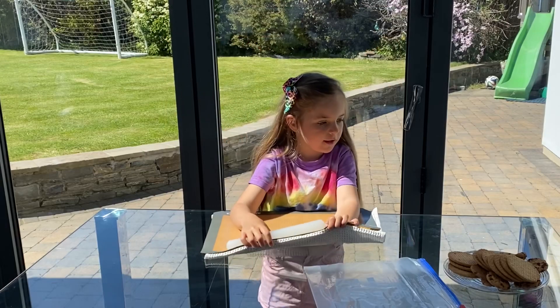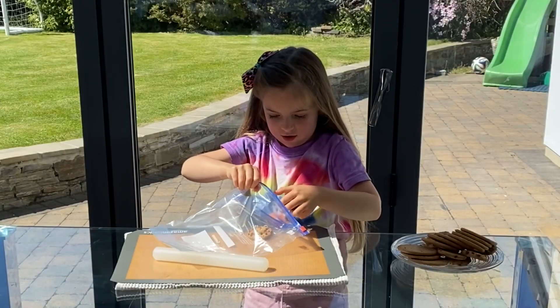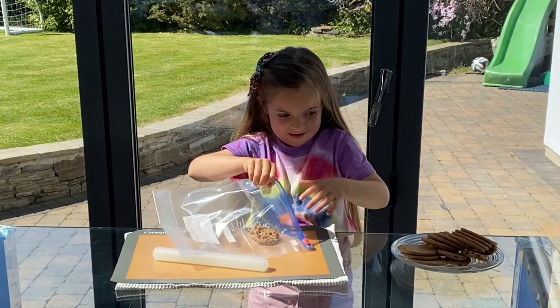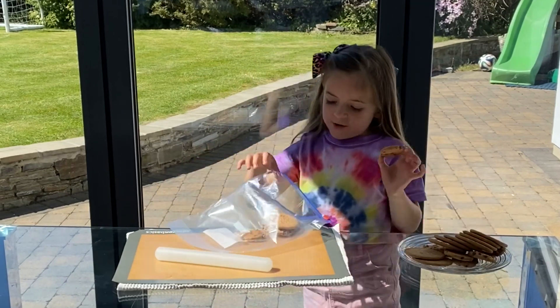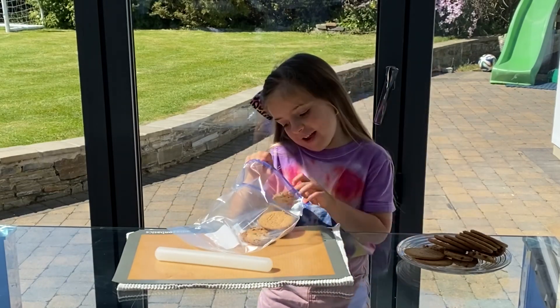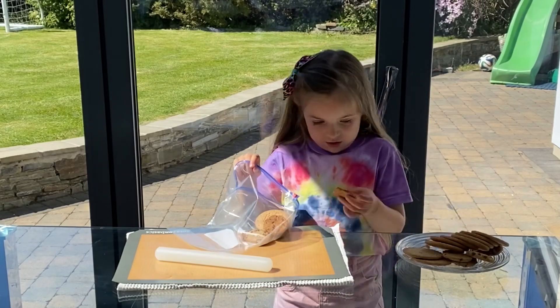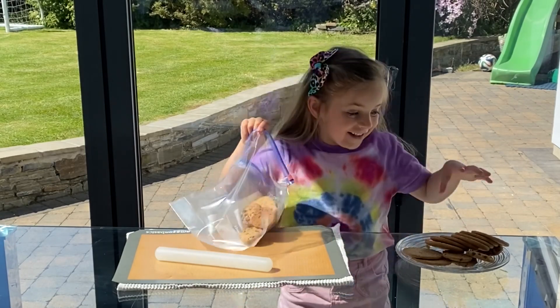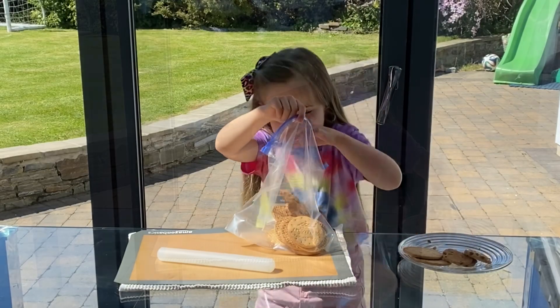We're going to make banana pie. You have to put the cookies in the bag. You can put different kinds of cookies, how many different kinds you like really. You just choose them — mini ones with yellow big ones. It's going to be about 20 biscuits then.